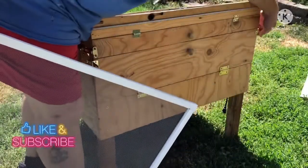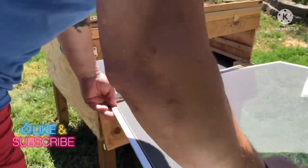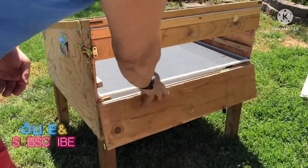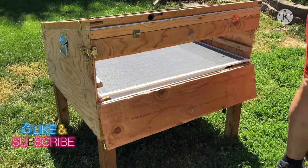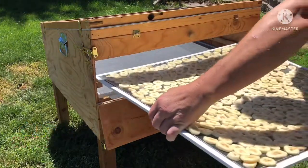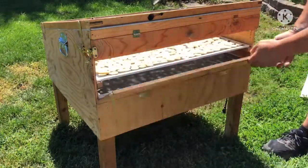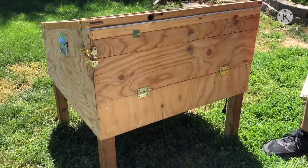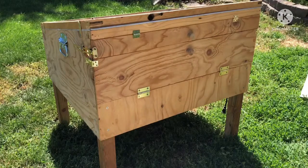Let's open this up. I probably should have used both trays and spread it out a little thinner, but I didn't. We'll load our tray in, close it back up, and hit the latches so the critters don't get in. We'll check back on this later.